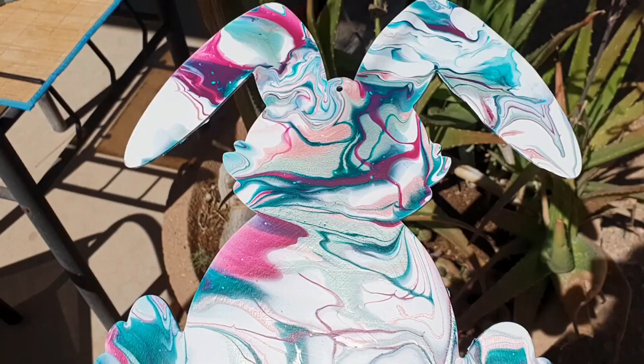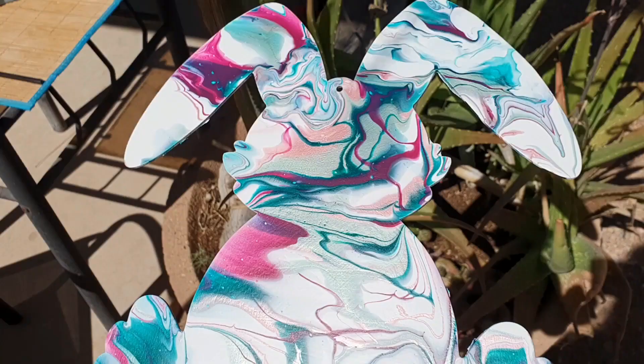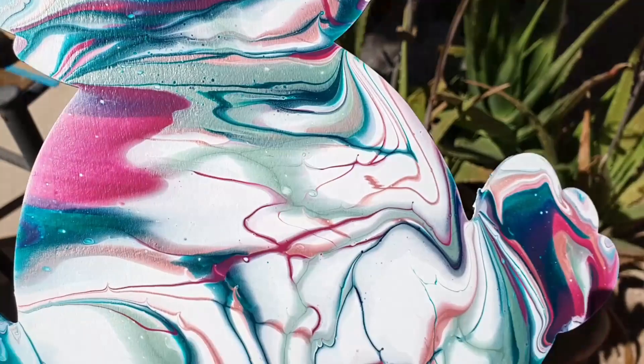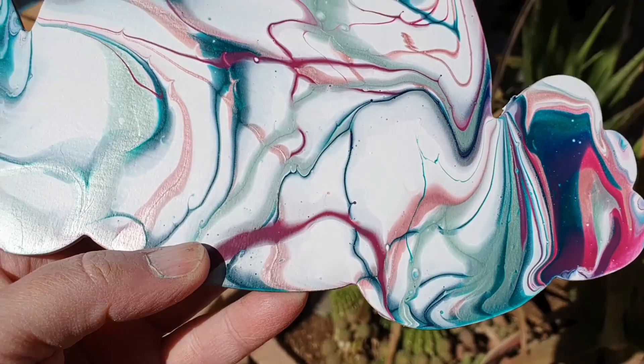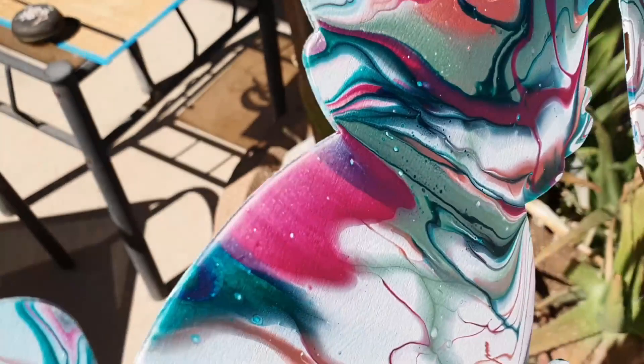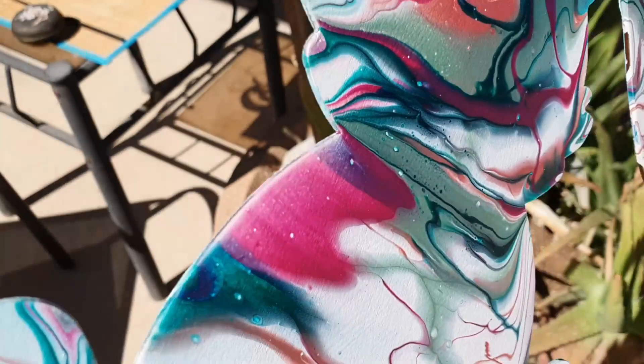I'll see you for dried results in a snap! Okay, here he is - isn't he so cute? Look at that Parage Posse paint sparkle and shimmer in the sun - oh I just love it, love it! I hope you enjoyed this pour. Until next time, loves and hugs to you all - bye!